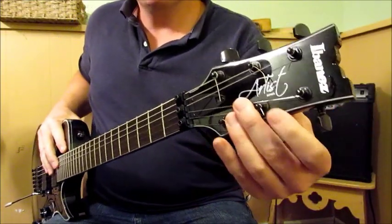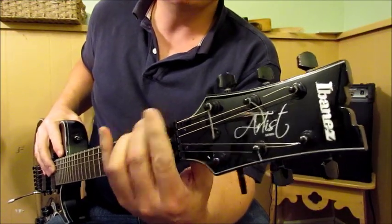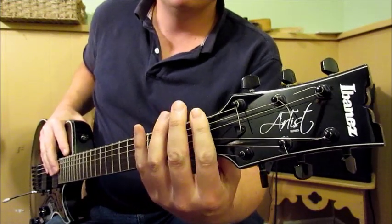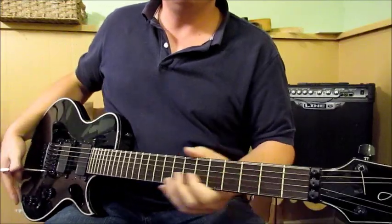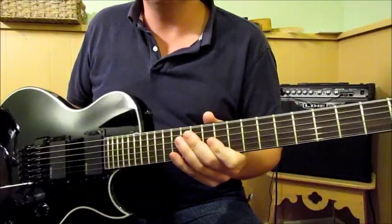The strings are wound backwards but it came that way. It's a double-locking tremolo, so from this point on it's all locked. I haven't bothered to change the strings — I keep them clean, they're still good, and I really like them so I'm not going to change them yet.